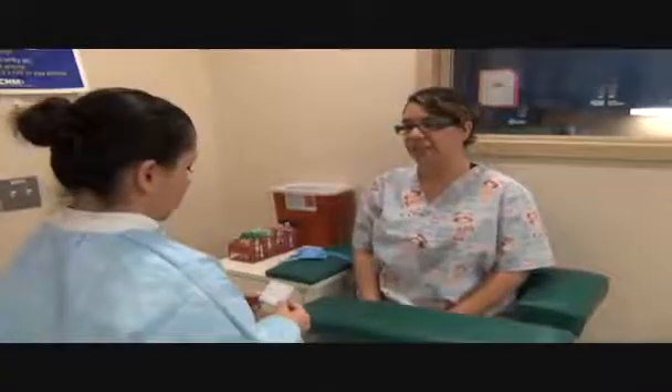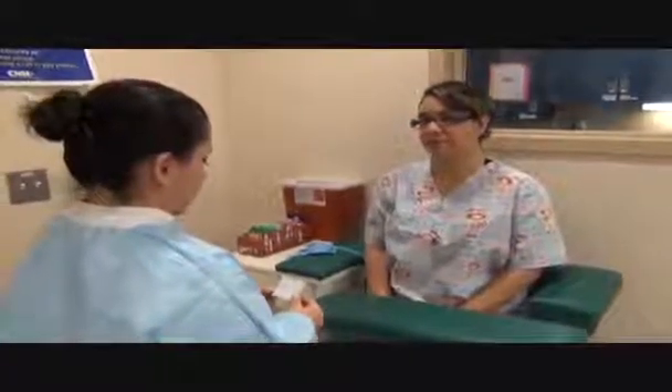Can you please state your name and date of birth? Laura Viegas, 4/22/75. Okay, I'm going to go wash my hands and glove up and I'll be right back.